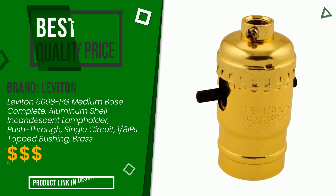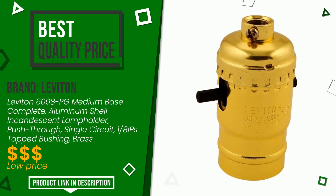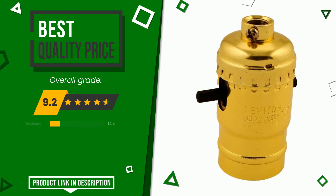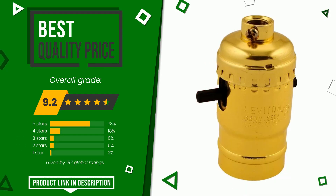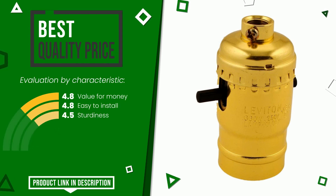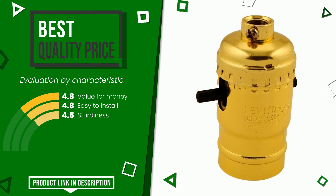This product made by Leviton earned a rating of 9.2 out of 10 total points. It turns out to have the best value for money. Its strengths are value for money, easy to install, and sturdiness. Find the link to this product with all the information and the updated price at the bottom of the video description.